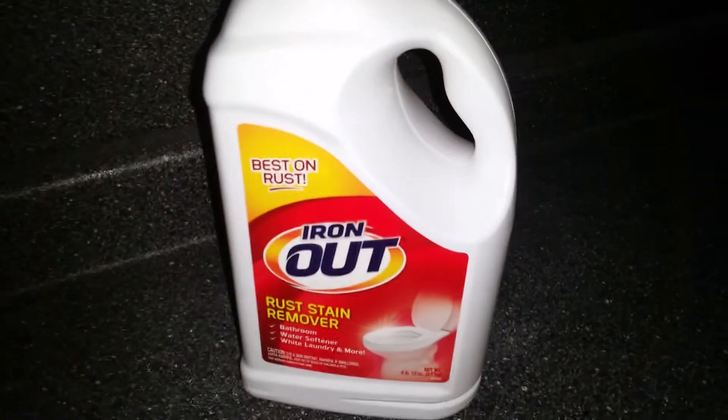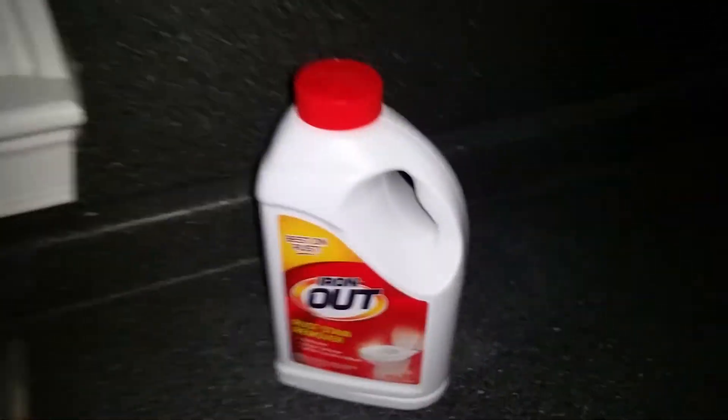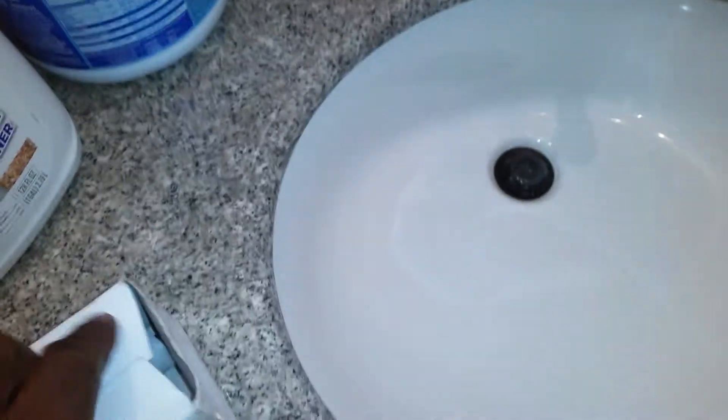Okay Wendy, this is the stuff I put in the tub, so you know if you want to get some to put in the toilet or clean stains off of stuff.